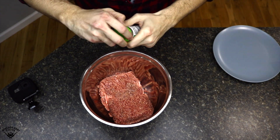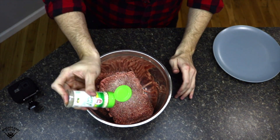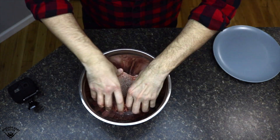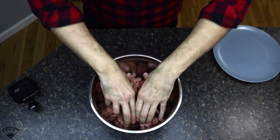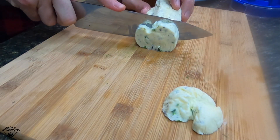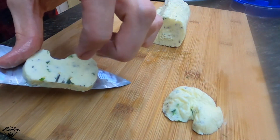Now it's time to form the patties. Don't mind the GoPro, he's just hanging out keeping me company. Gonna liberally season it with that garlic salt. If I had some pepper I'd throw it in there too, but I ran out — I'm not perfect, I make mistakes. I got some 80-20 ground chuck, one pound of it. Then I'm gonna slice up that herb butter to prepare it to get stuffed between two beef patties.